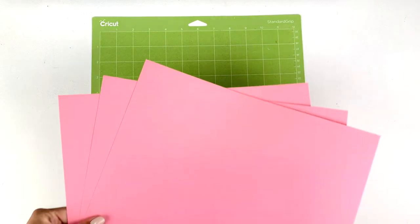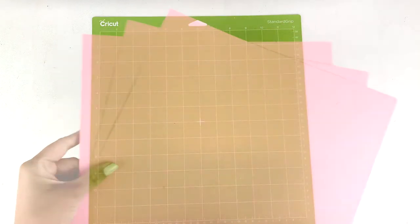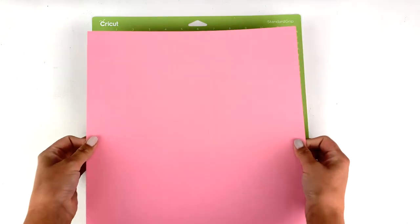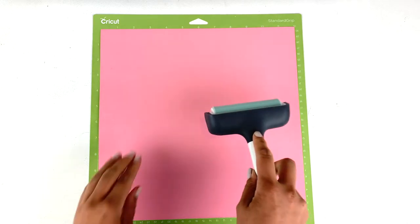To make this project you will need three pieces of medium or heavyweight cardstock. I have sized the project to be 11 inches so we can just use three whole pieces of cardstock without even needing to trim them. Line your cardstock on the mat and stick it down really well with a brayer if you have one.